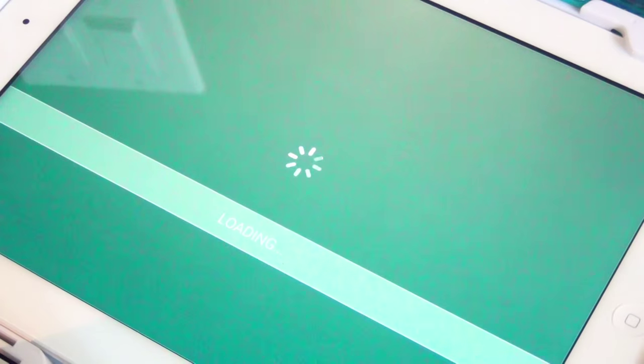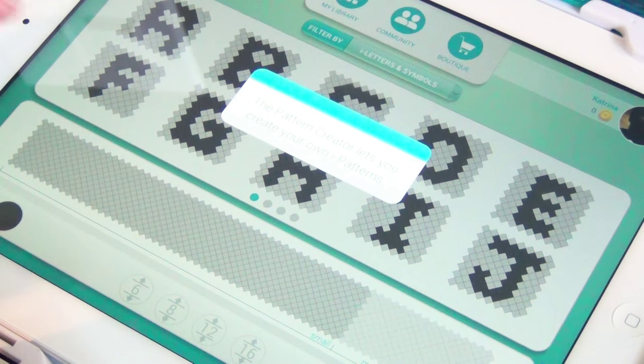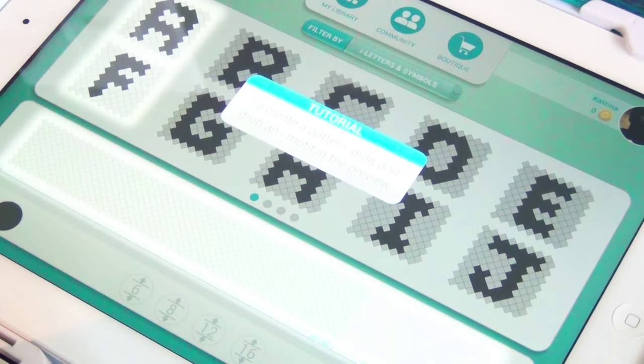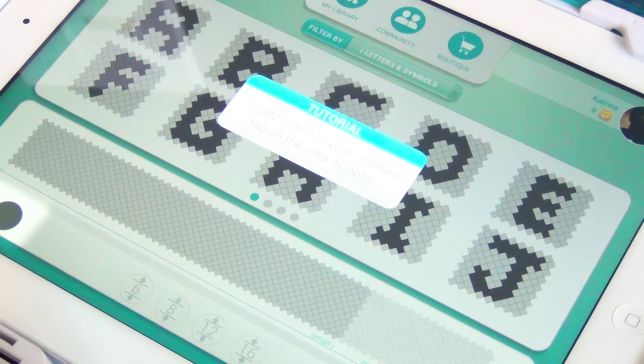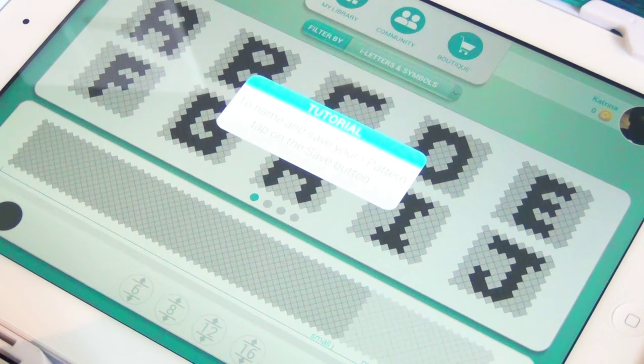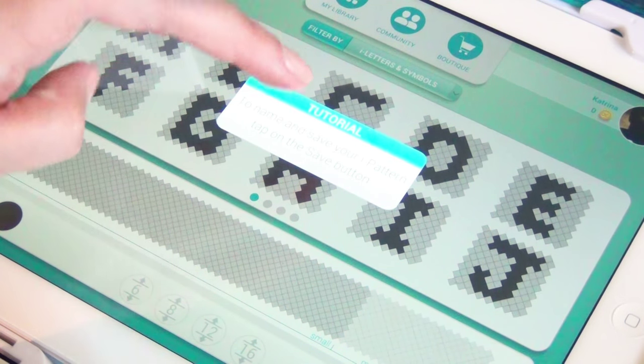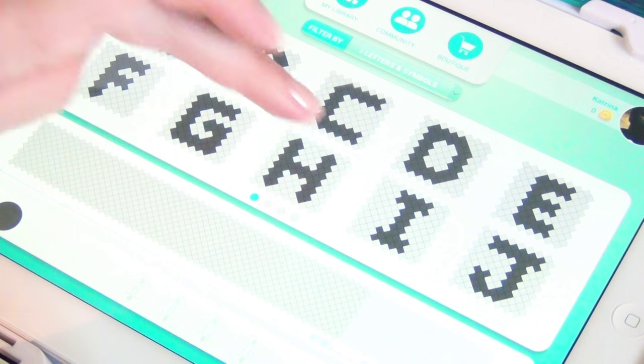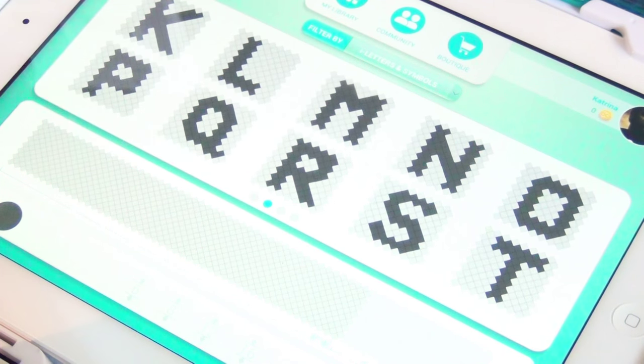There's a create a pattern feature — let's try this out. Pattern creator lets you create your own eye patterns. The icons let you select the number of strings for your eye pattern. To create a pattern, drag and drop an eye motif in the preview. To add colors to your eye pattern, tap on the color bubbles. To save your eye pattern, tap on the save button. I can choose from all of these different patterns and it looks like you can work through and unlock different motifs.